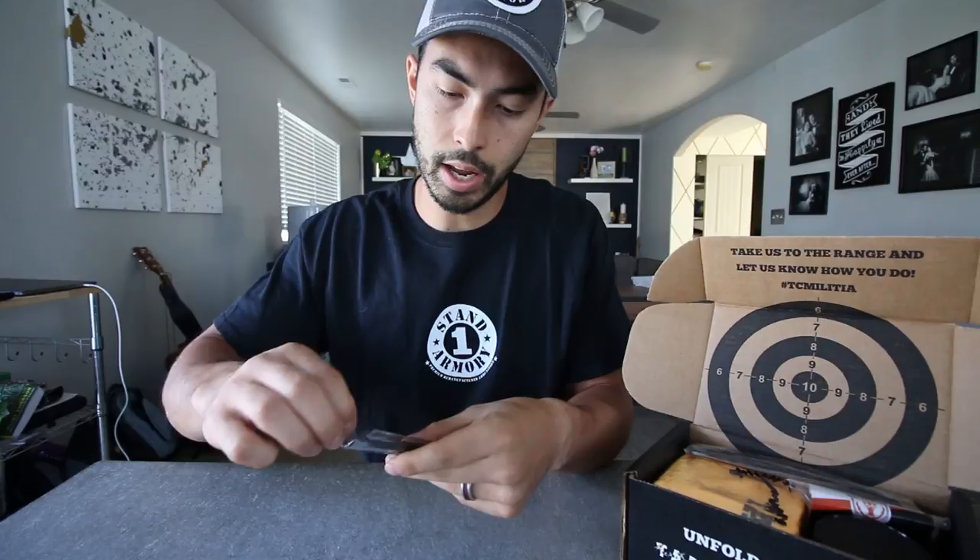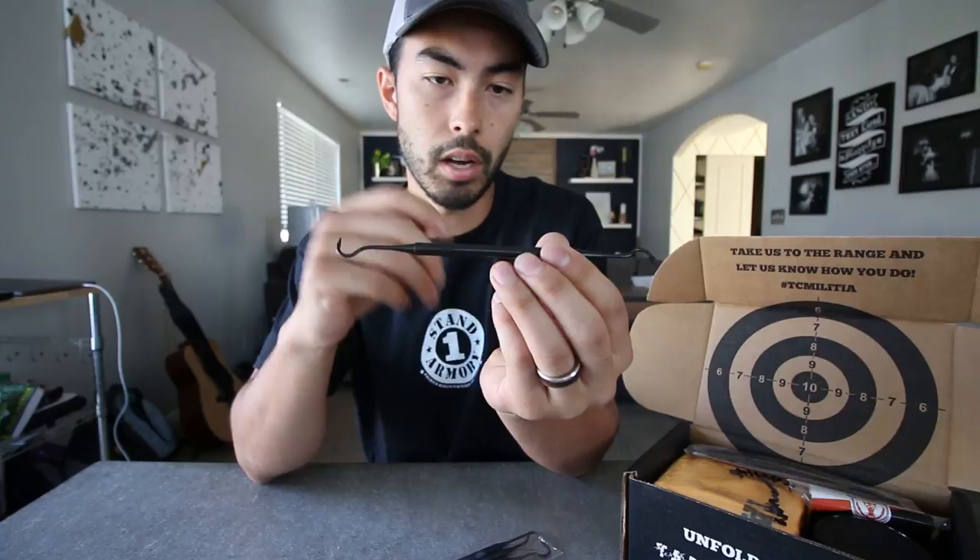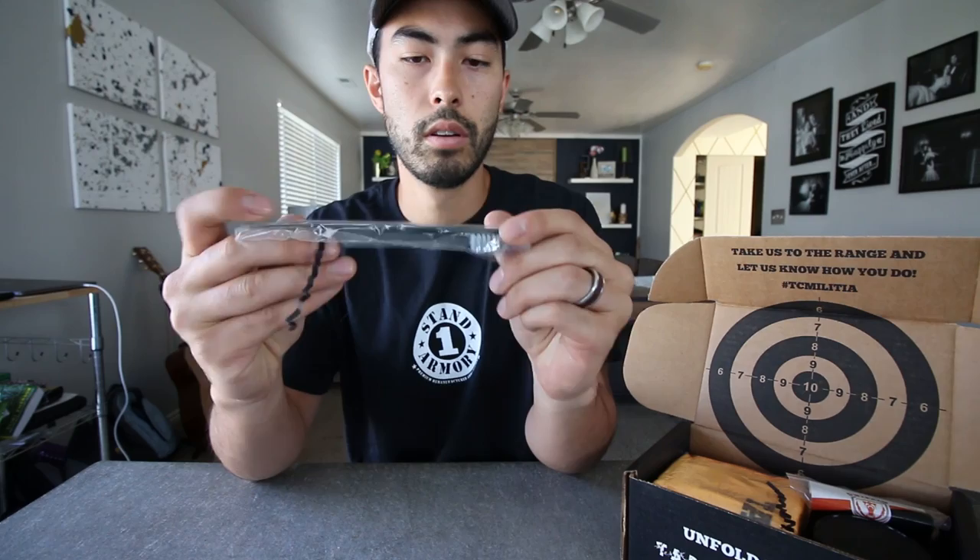In the box, first up, we have some nice little picks here, which they did mention. These things are relatively robust. I was expecting kind of just dollar store picks or something, but no — these things can definitely hold up cleaning a gun.